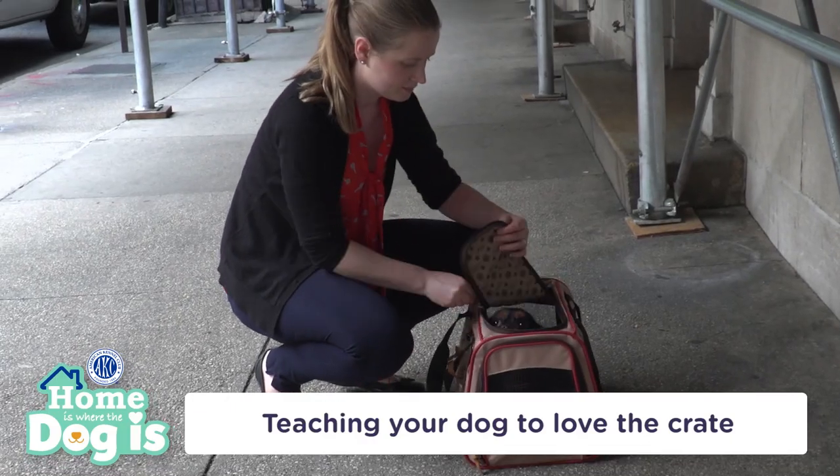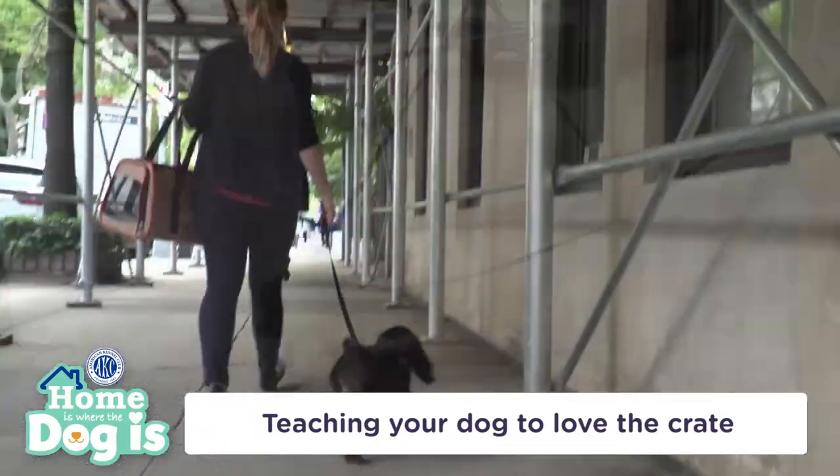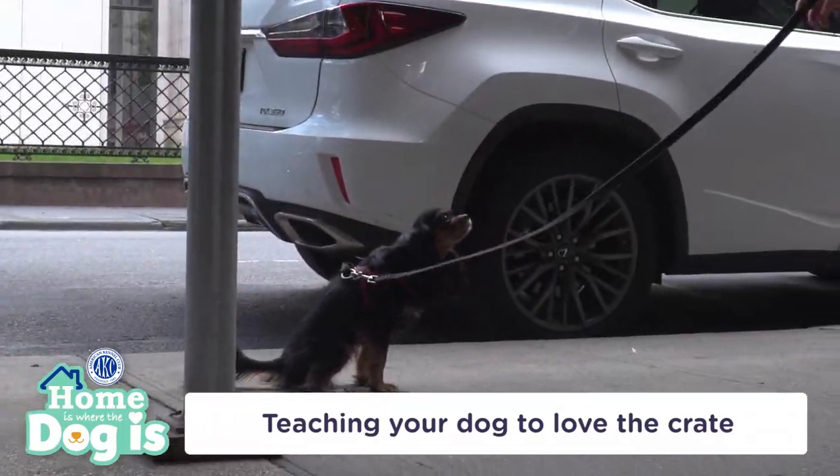Every time you take the puppy out of the crate, take him for a walk so he can relieve himself. He'll get used to the idea that potty time comes after crate time. Remember to praise him after he goes to the bathroom outside.